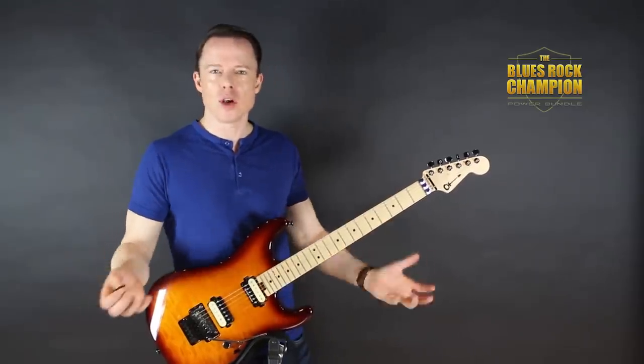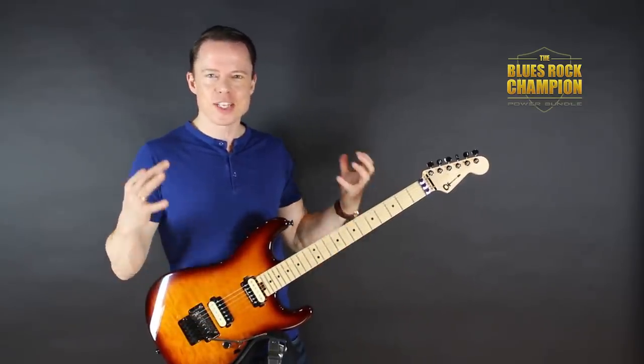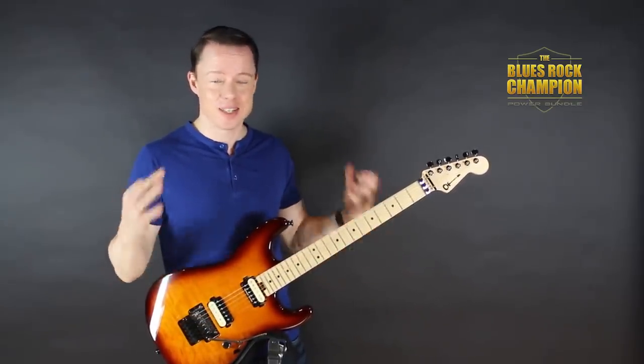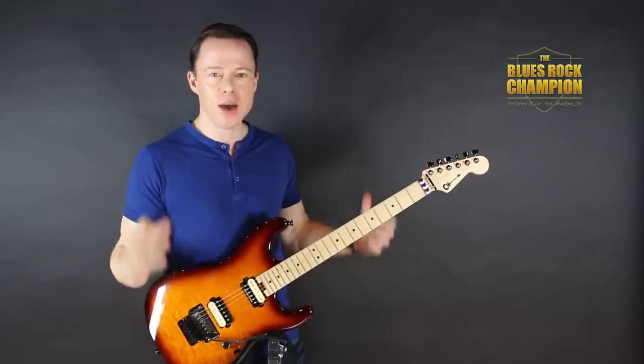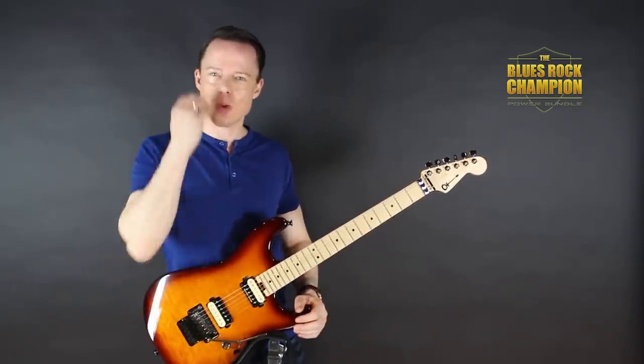So how does Joe play his fast stuff? And the answer is so simple. He just masters the two-note-per-string shape at a level that most people don't. So let's look into what he's actually doing.